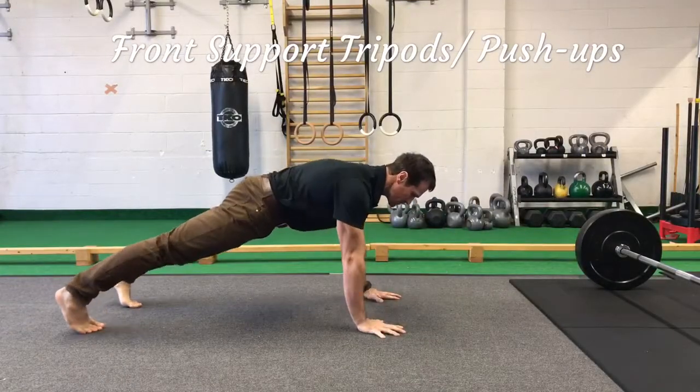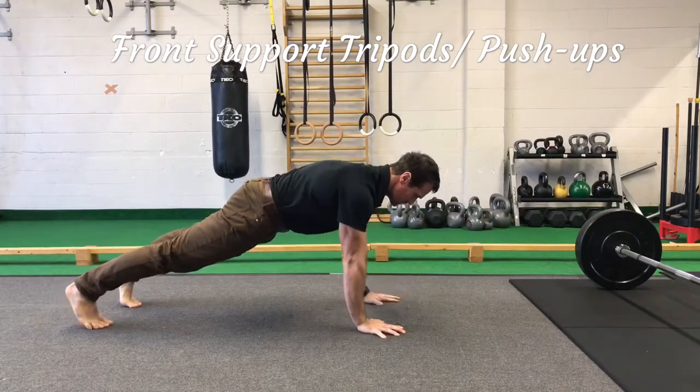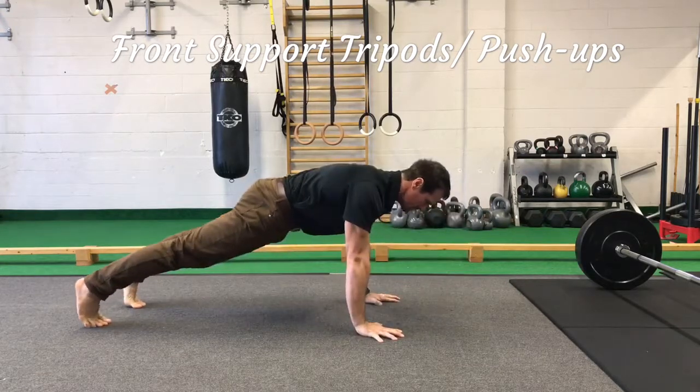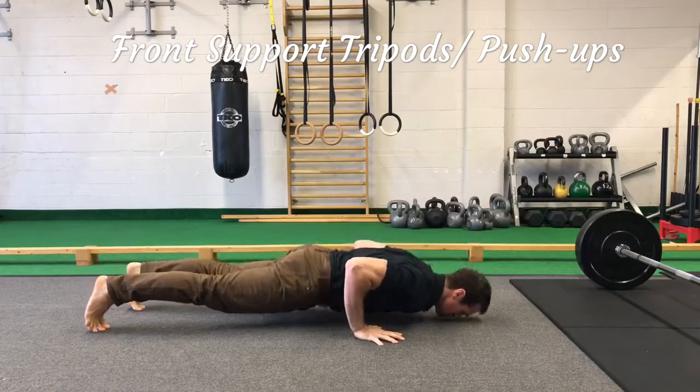Super setting with some front support positions or push-up position exercises helps activate the interior core. Doing a shoulder touch or lifting an alternate leg will just add in some rotational control with the exercise.